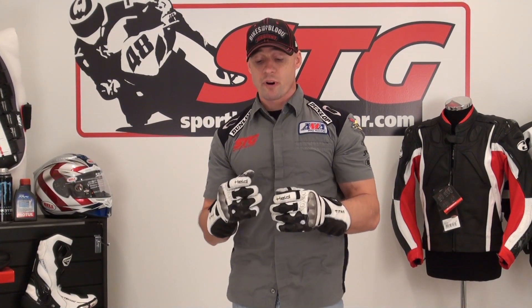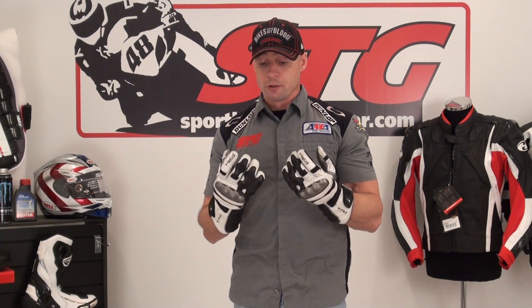This is a very technical glove assembled by craftsmen. The kangaroo is all stamped in Germany, then trucked over to Hungary, where the gloves are assembled in Held's high-end factory — they do only the high-end Held gloves. True craftsmen. These things are literally works of art, no question.